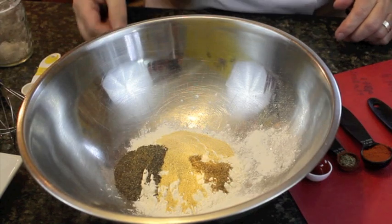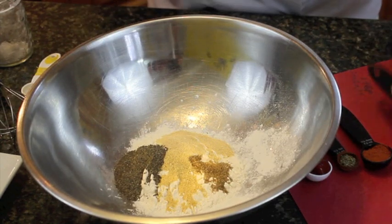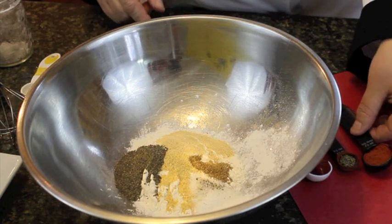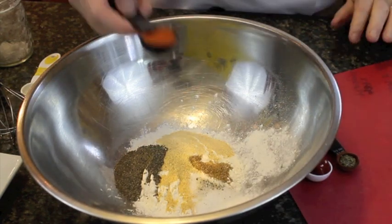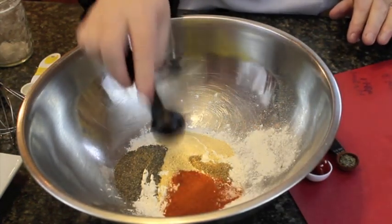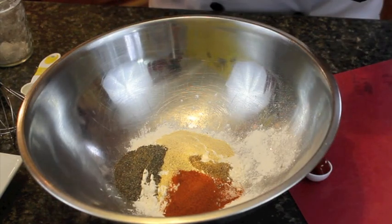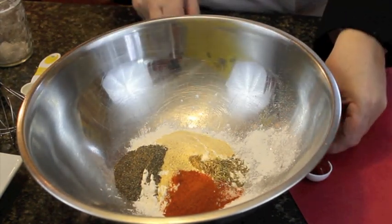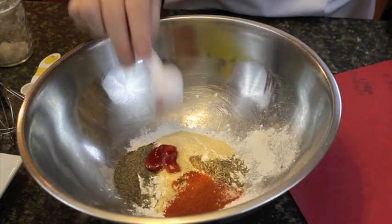Half a tablespoon of salt — sea salt I'm using — half a tablespoon of paprika, half a teaspoon of thyme, and half a tablespoon of ketchup.